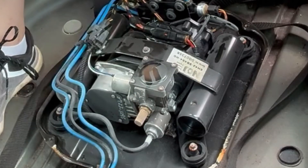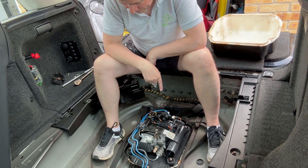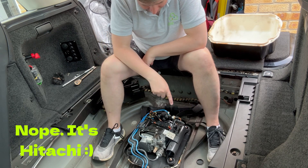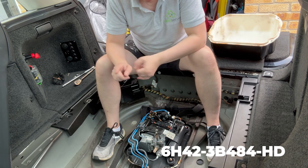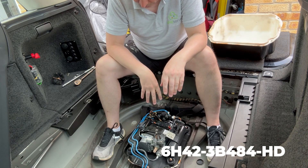Now I've got an idea of what this one is. This is the original compressor that came with the car by the looks of it - I think it's an AMK one, not a Hitachi one, but I will double check that. Part number of mine is 6H42-3B-484HD. There are several I've seen that are like HF, HB - I'm not quite sure what they all mean, but that's what mine is.